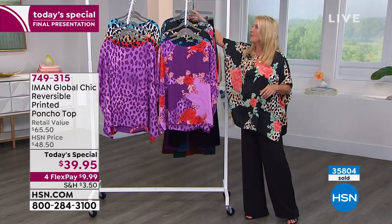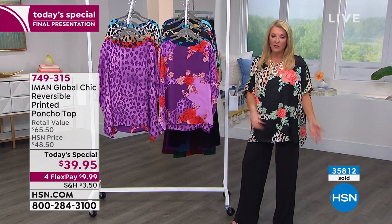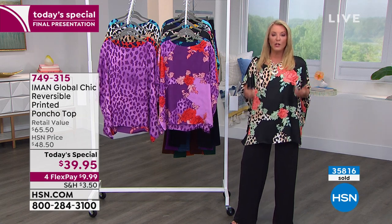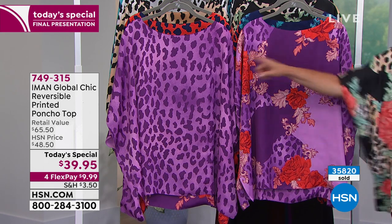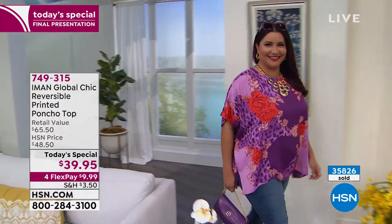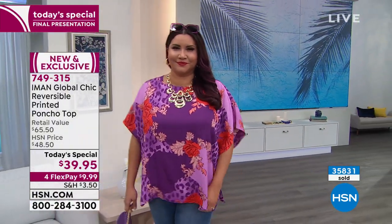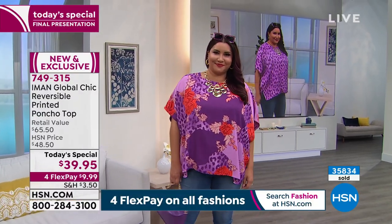We're going to hit 36,000 ordered just today alone, and lots of you are getting multiple choices. The Purple is the next to go, so if you want the purple, now's the time. Multi-sizing runs: extra small, small, medium, large, extra large, 1X, 2X, 3X, 4X, 5X.